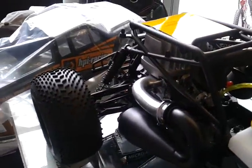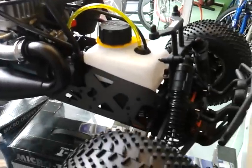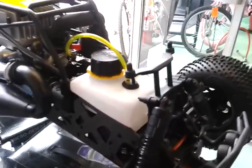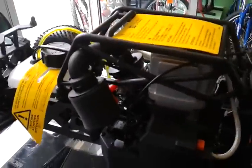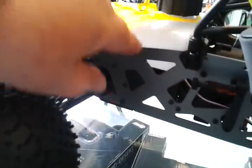It's got the Savage XL tires on it and comes with four shocks. Turn it around so you can see the other side. You've got your air filter, your ignition, your throttle servo is right here. Steering servo right underneath there.